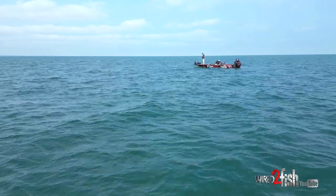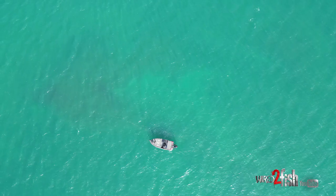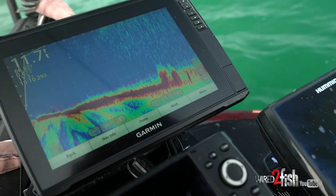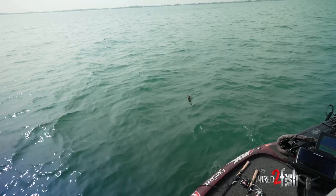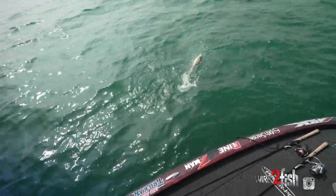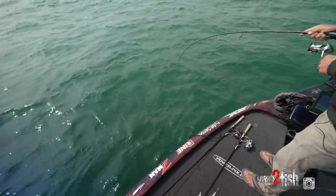Right now we are out on a body of water that has big flats on it, and you're looking for little isolated differences. Those are some pretty pressured areas because on a lake that doesn't have a lot of irregularities, once you find one it can be really key — but it also gets a lot of pressure. That's why we're downsizing to some of these finesse baits, to hopefully trick some of these fish that are seeing a lot of baits.